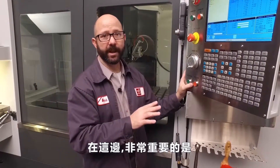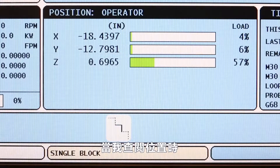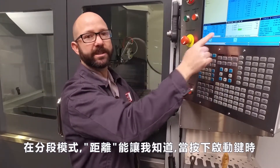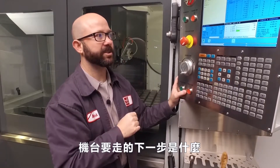At this point, it's really important that I take a look at my position screen and change it until I can see my distance to go. In single block mode, my distance to go is going to tell me exactly where the machine is going to move next when I press the cycle start button.